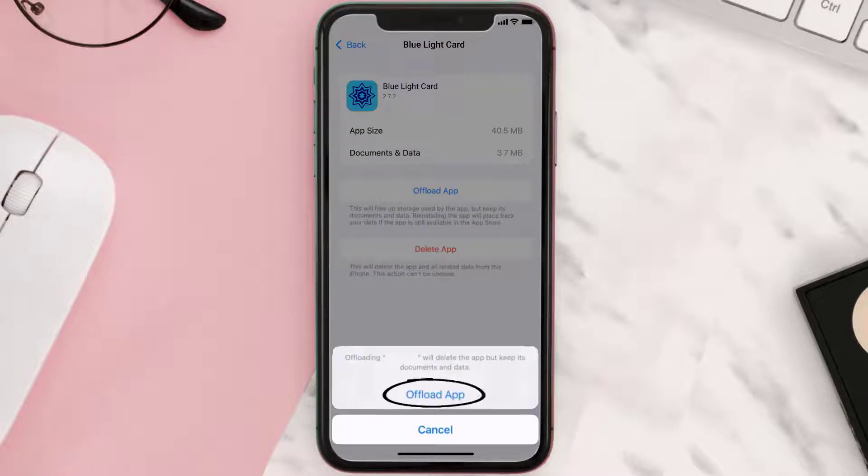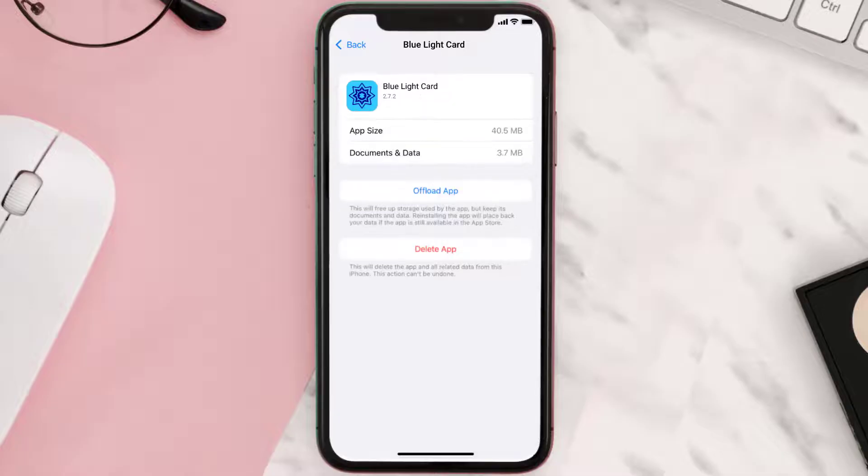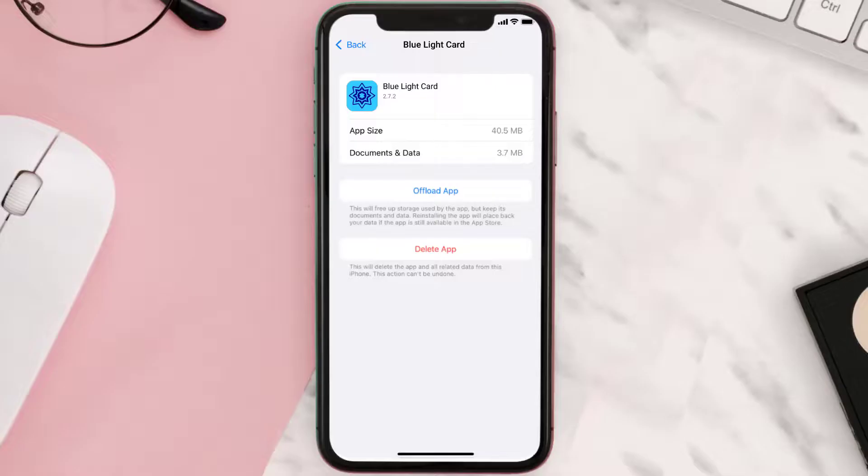Once you're on this screen, tap on Offload App, then tap again to confirm. It'll take a bit for processing, and then a Reinstall button will show up — simply tap on it to reinstall the app. This should fix the issue.